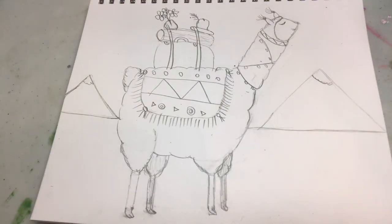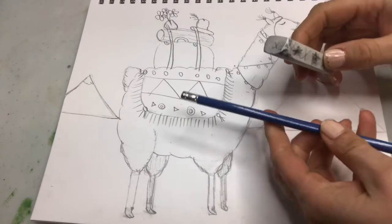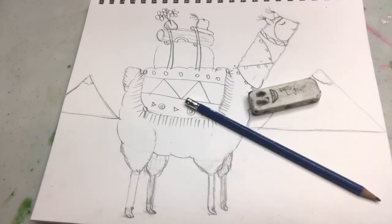Hi, I'm Wendy Meads and I'm gonna show you how to draw a llama. So grab a pencil and an eraser and any kind of paper and let's jump right in.